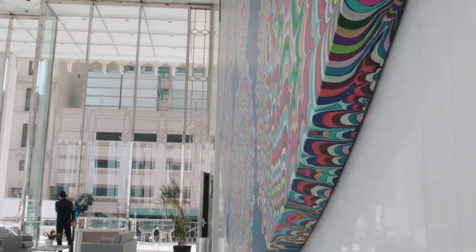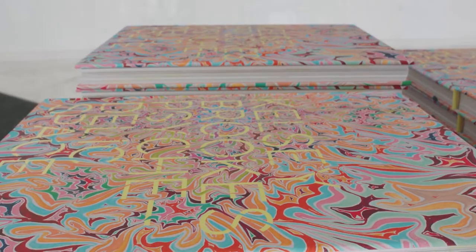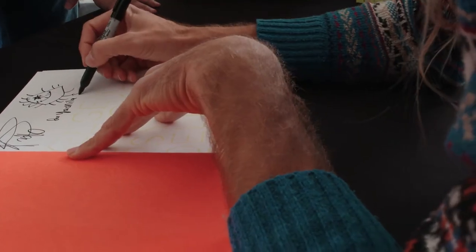I studied microbiology when I was in school, and maybe 10 or 11 years ago I switched to doing color work. I have groups of colors that I've put together over the years.